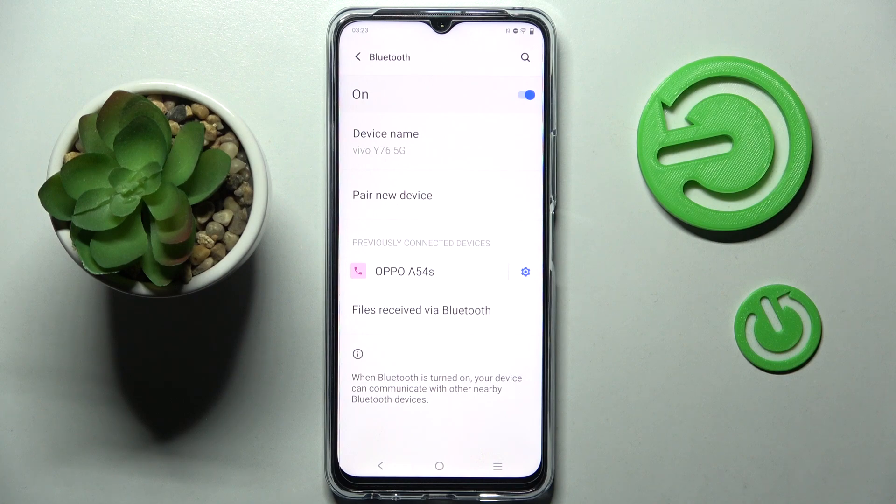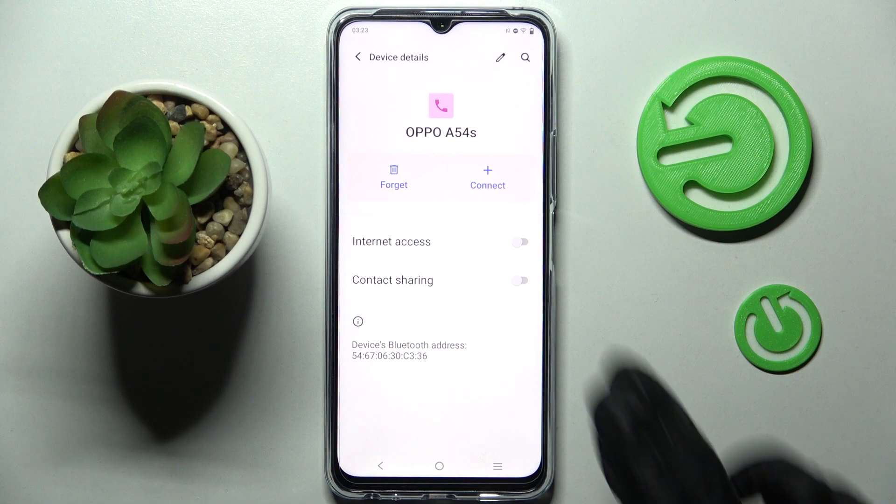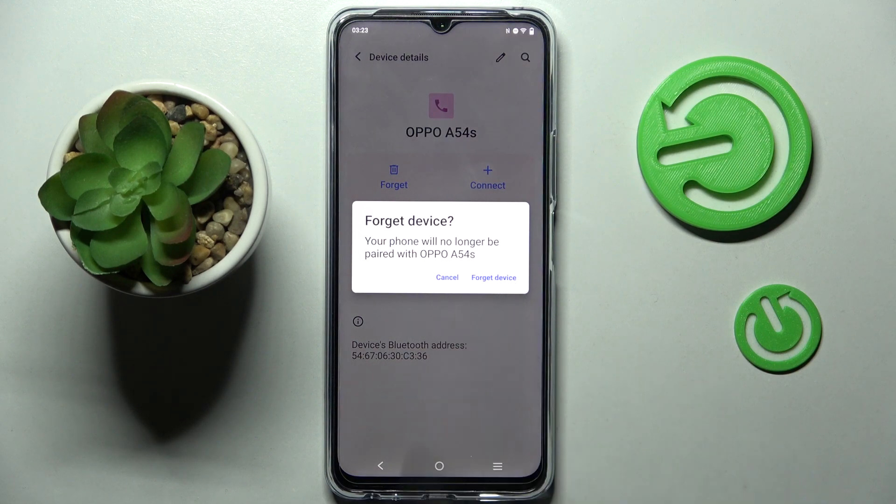If you want to disconnect them, you can always do that by choosing the blue gear icon next to the device and tapping on Forget. Then confirm your choice in the pop-up.